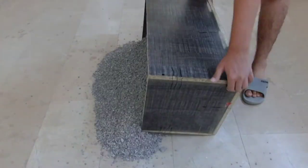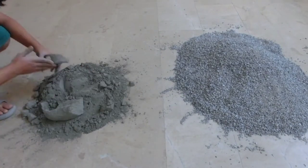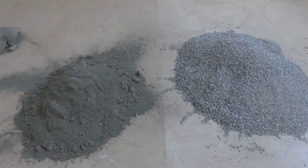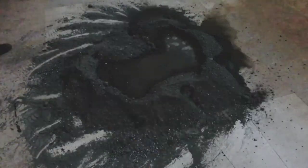Gather the raw materials for your concrete mixture. We will be using one part cement, one part fine construction aggregate and a handful of sand. Now mix all the ingredients together. Add water and keep mixing until it becomes a flowy paste.